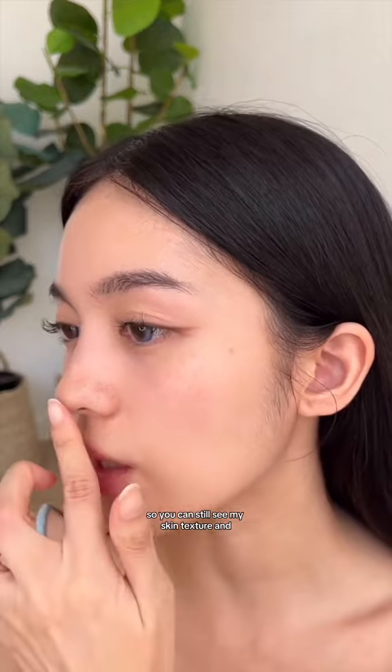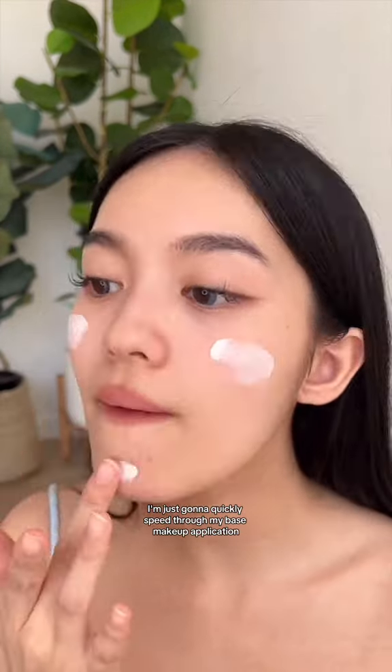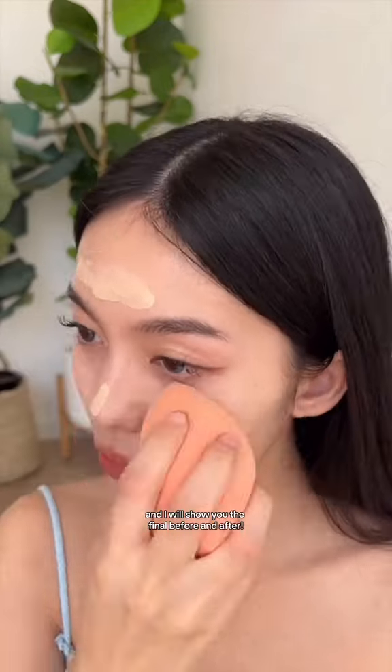This is what the skin should look like after skin prep. There are no filters on this video, so you can still see my skin texture and my pores, but there are no dry patches — which is the most important part. I'm just going to quickly speed through my base makeup application and show you the final before and after.